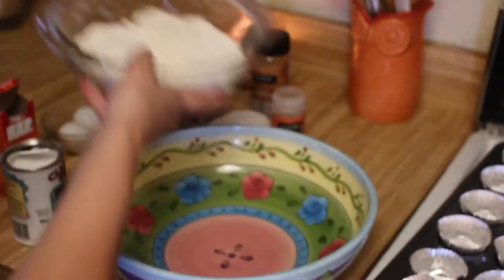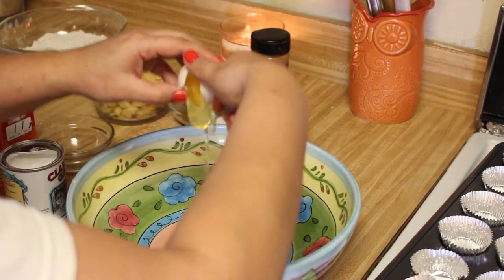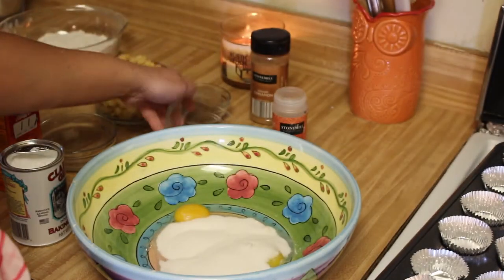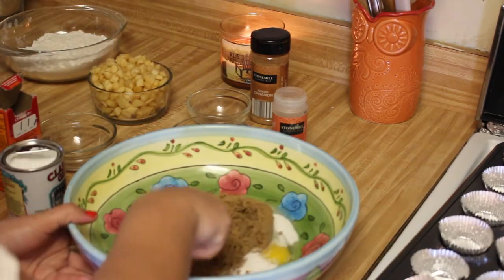Now you're going to grab a large bowl and set the dry ingredients aside. Now it's time to crack those eggs — you're going to crack two eggs into the large bowl. Next, you're going to add a half a cup of white sugar and a half a cup of dark brown sugar. Go ahead and mix up all of those ingredients a little bit.